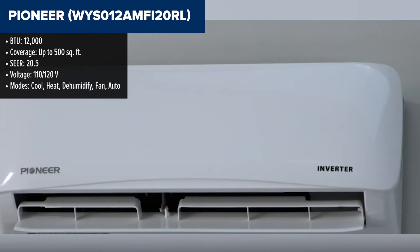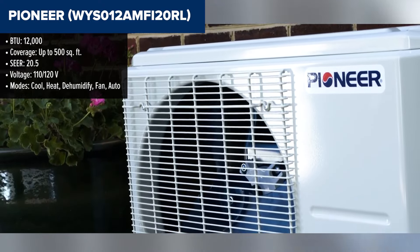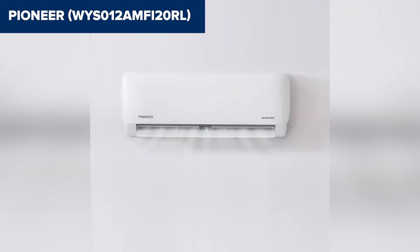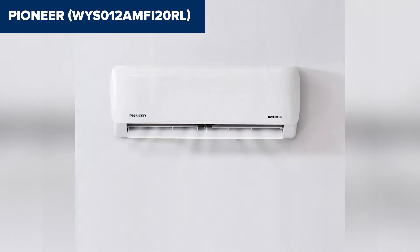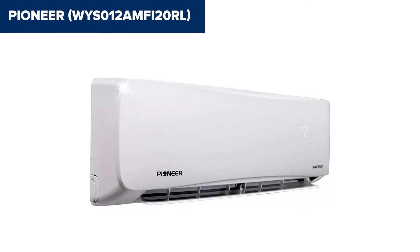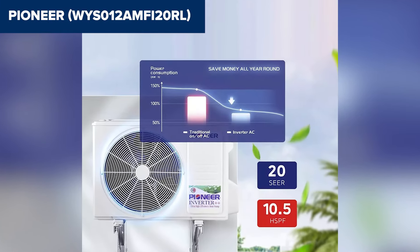The Pioneer WYS-012 AMFI20RL is a highly efficient 12,000 BTU ductless mini-split air conditioner and heat pump, ideal for spaces up to 500 square feet. This model boasts a SEER rating of 20.5, making it a great choice for energy-conscious users. It includes features like a variable speed DC inverter for precise temperature control, quiet operation, and a convenient wireless remote control. The unit comes pre-charged with refrigerant and includes an installation kit with everything needed for setup. While highly efficient, some users have reported that the installation instructions could be more detailed, making the process somewhat challenging for those not familiar with HVAC systems.